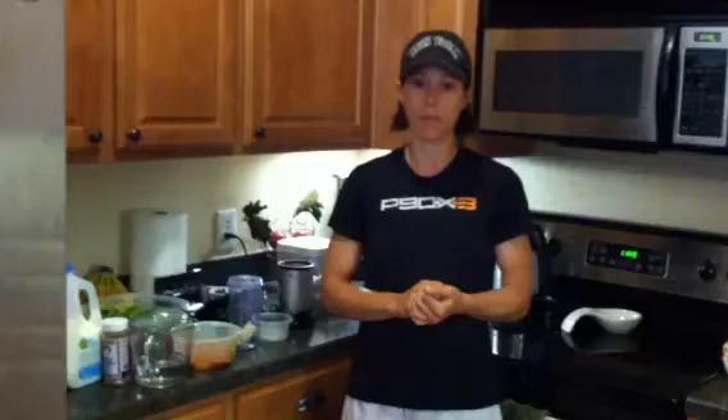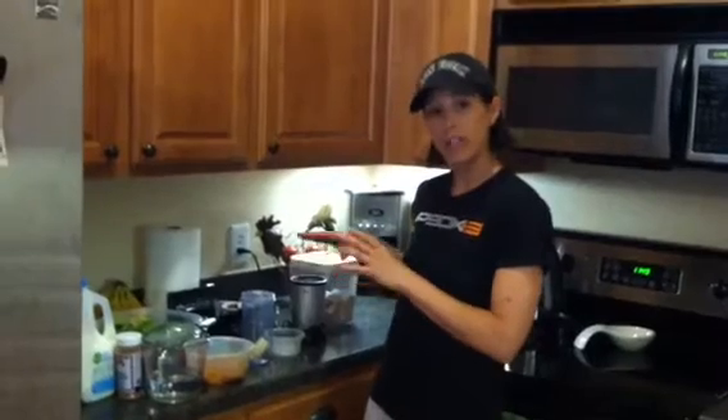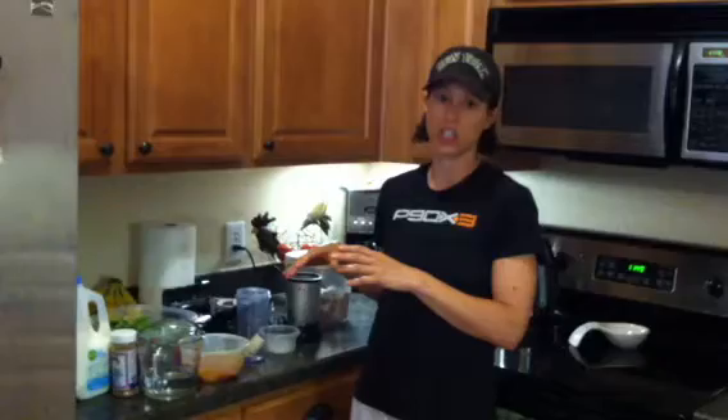Hi guys, it's Susan from SmellsLikeFitness.com. I want to do a video today about Shakeology because I get a lot of questions about it — what's my favorite recipe and what's the best way to prepare it. Today I'm going to show you some tips on how we store Shakeology and how I make my very favorite flavor, which is chocolate pumpkin.